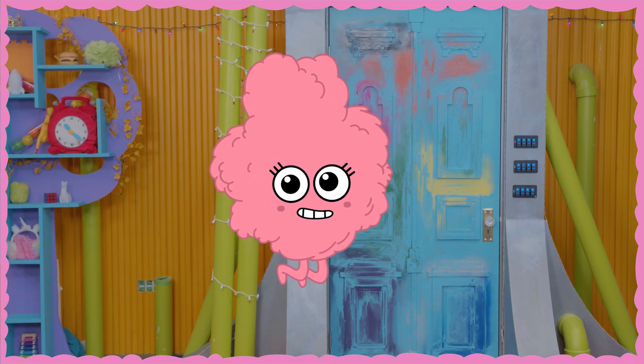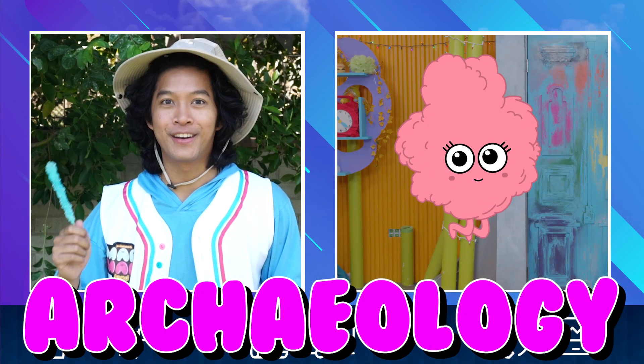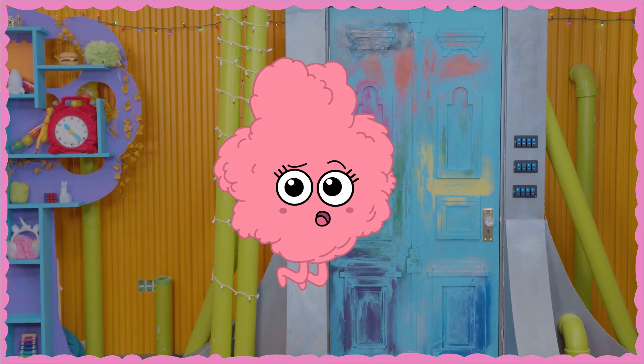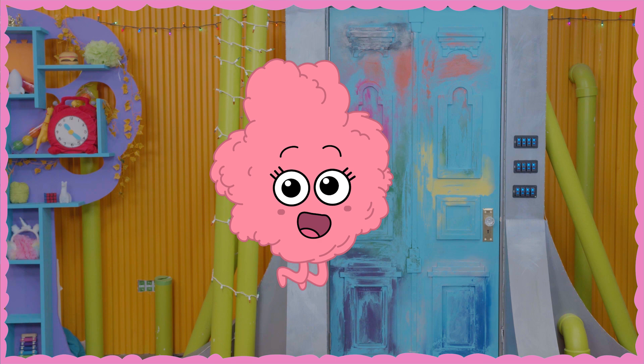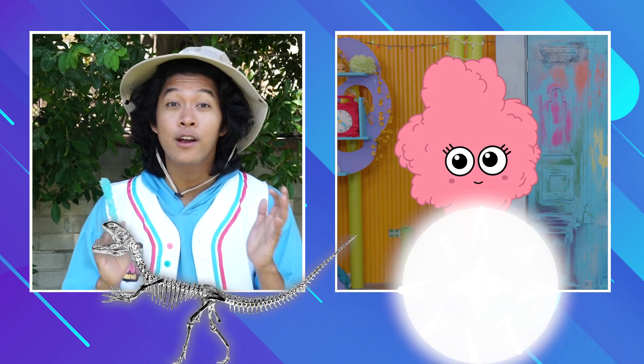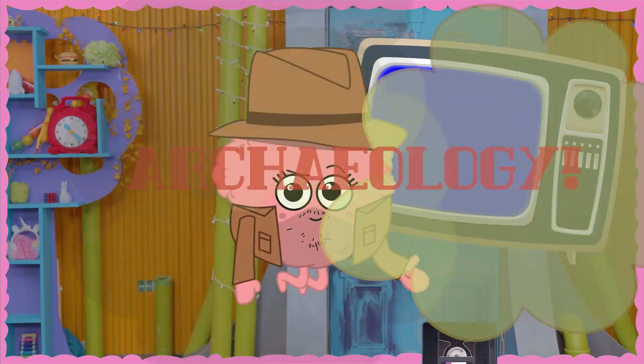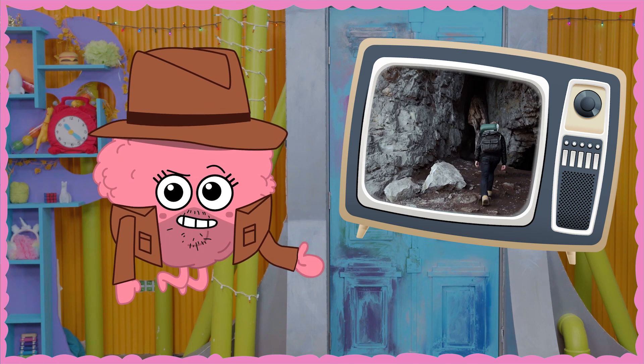Oh, there's Cloudy! Hey Marmar, what's going on? Well, today I've been practicing archaeology in my backyard. Cool! Oh, you know what archaeology is? No — is it the study of people named Archie? No Cloudy, it's the study of fossils and artifacts.